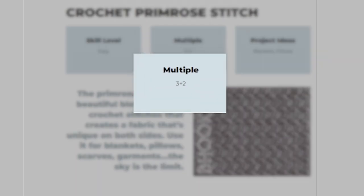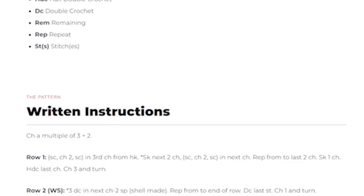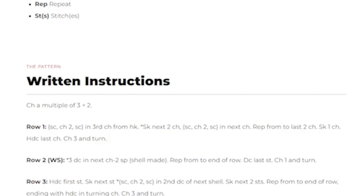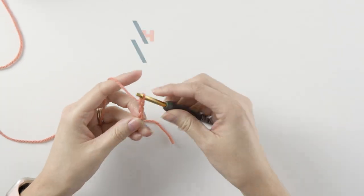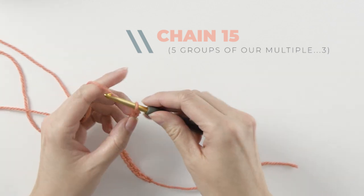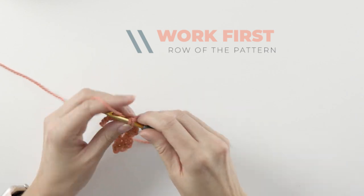If you're using a stitch book or an online tutorial, you can usually find this information somewhere in the pattern notes. Let's use this stitch as an example — it has a multiple of three plus two, which means the foundation chain is made up of groups of three and you add two at the end. Since three is a really short repeat, start by chaining five groups of three chains, or 15 chains total, and add two at the end.